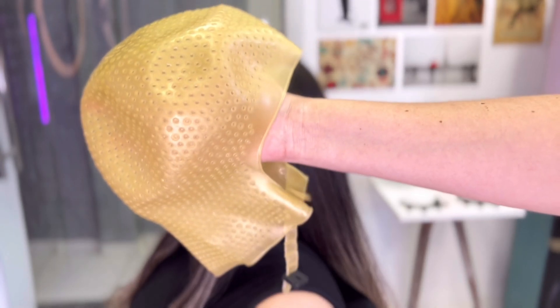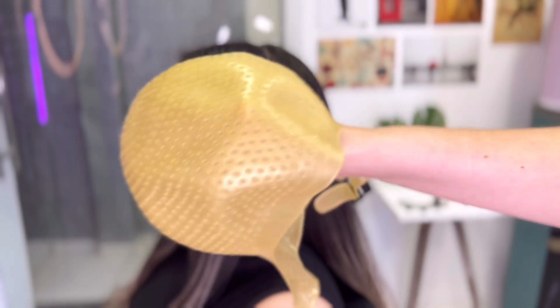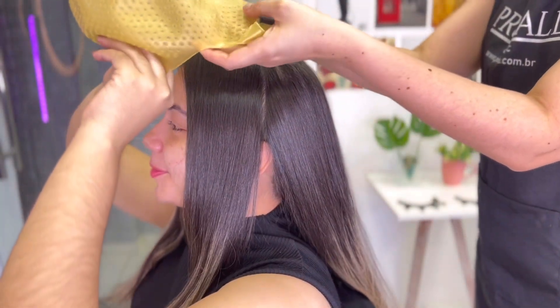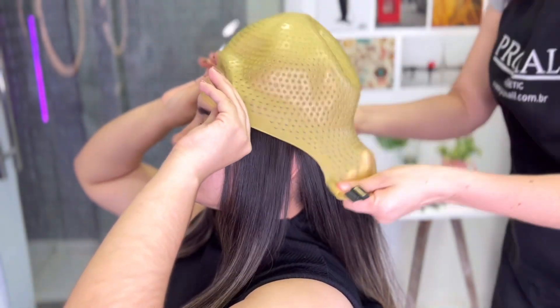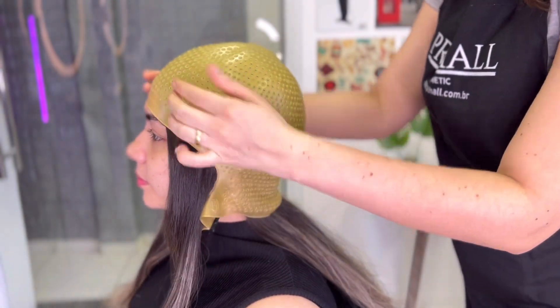Como eu sei que vocês vão me perguntar qual é essa touca: essa touca é da marca RP e ela tem 2 mil furos. Para você fazer uma técnica como essa que eu apresentei aí no início do vídeo, que é uma técnica mais suave, com pontos de luz.